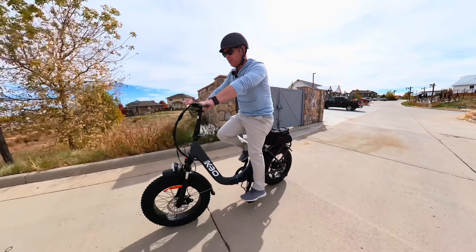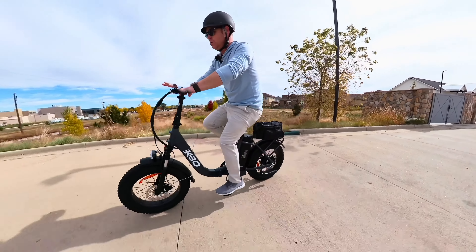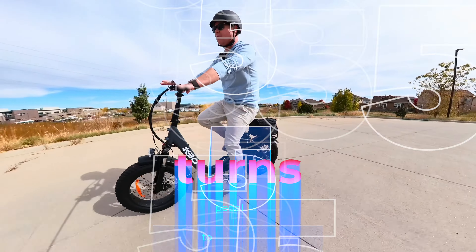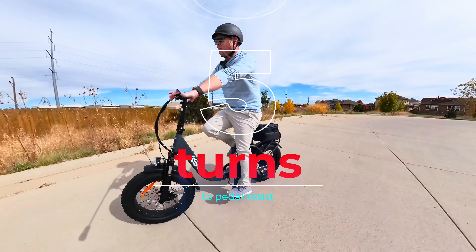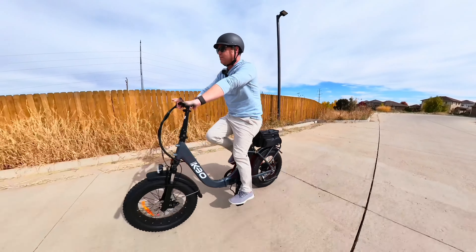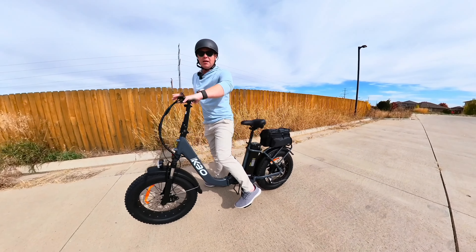Let me show you one more time — one, two, three, four, five — five turns to get that pedal assist up and going. Very unique. My mom actually tried this bike out and mentioned something about it, and I hadn't really ridden it yet, so I hadn't noticed.